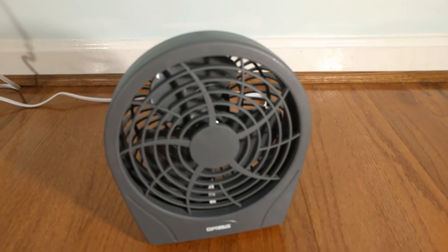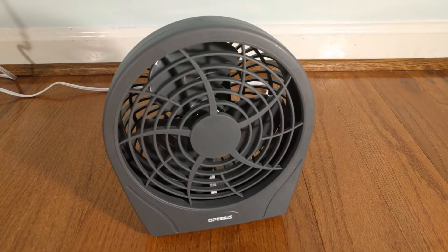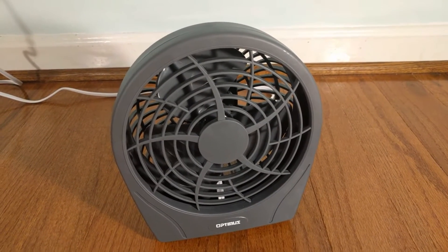Hey guys, today's video is for you. I have an Optimus 6-inch stylish personal fan, model F0622.